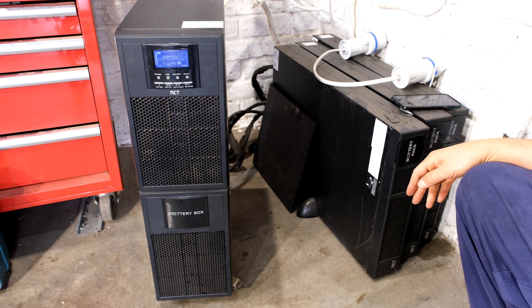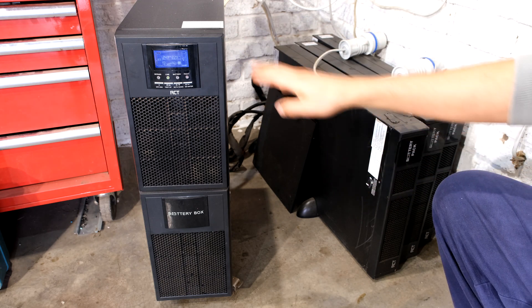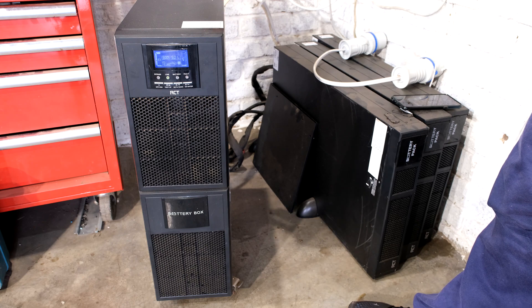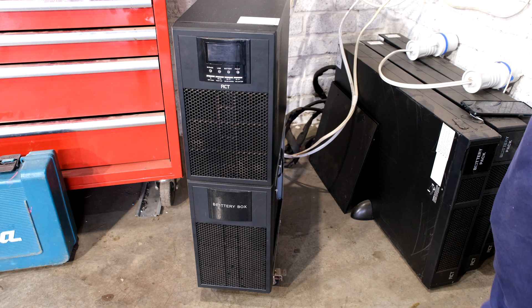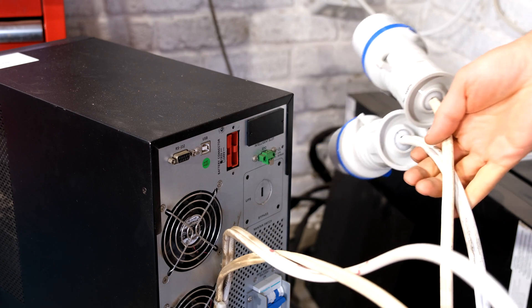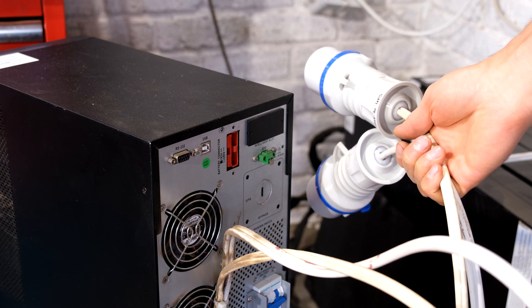Nevertheless, it's time to replace the batteries — in this case I'm only going to replace the batteries that are in the unit. The first thing you've got to do is power this down: disconnect it from your supply, disconnect the battery banks, and drop the circuit breaker at the back. I've now disconnected the banks from the back — unplugged the red connector and removed the earth.